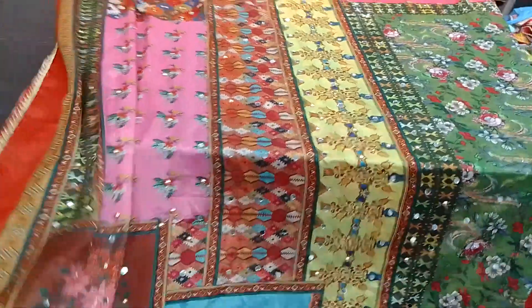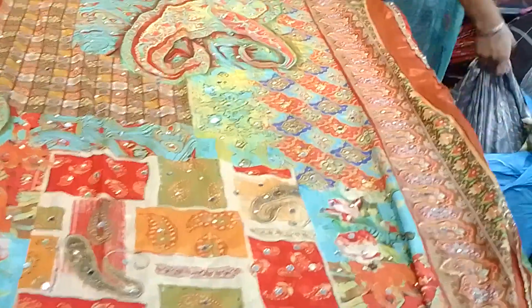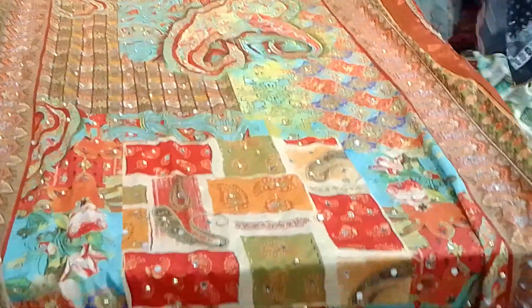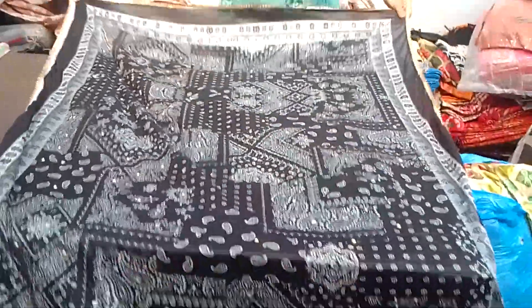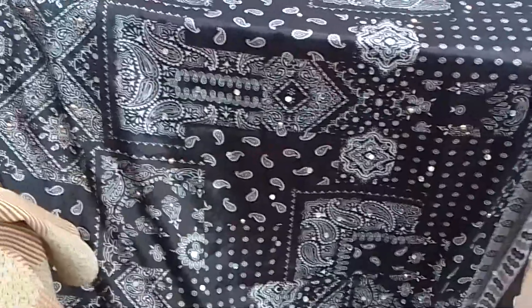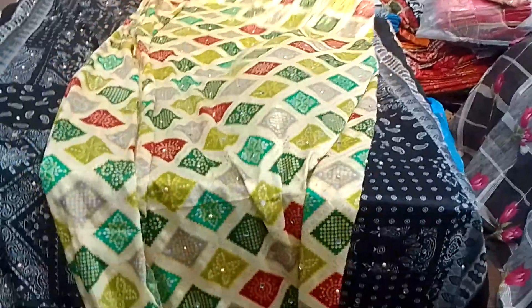It is completely heavy. The price is very high. If you are in full range dupattas, you don't have to do anything. If you like, take a screenshot. I am showing you the version number — you can send the screenshot. We will show you the color and design.